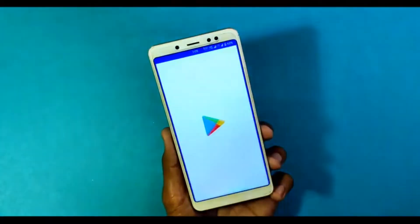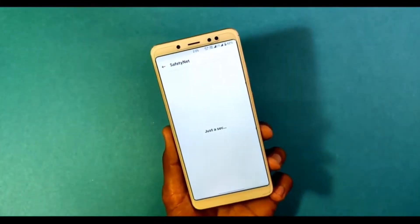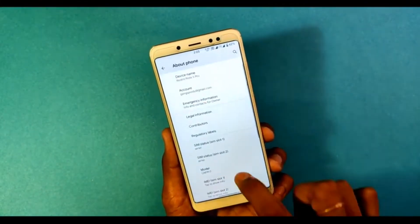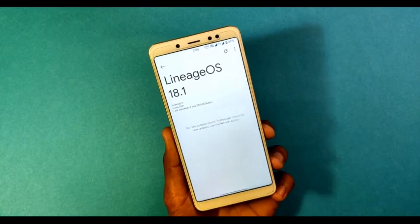Hi friends, my name is Shyam and you are watching Sreya Computer Tech Channel. Friends, today is good news for Xiaomi Redmi S2 users. Android 11 easter egg is really easy for these users. If you want to get the real feel of the Android 11 easter egg, then you have to follow this procedure.